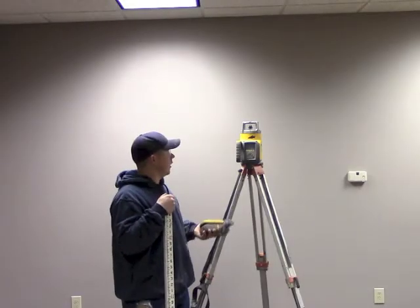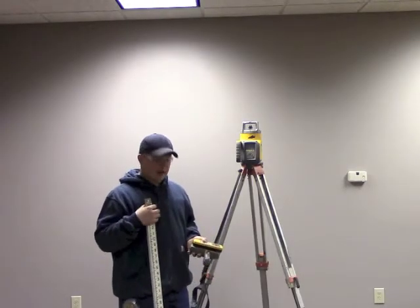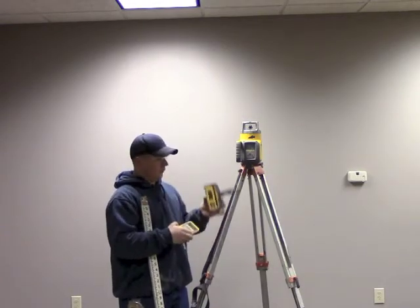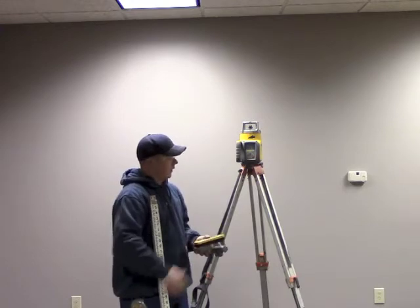Now we've got our laser set up and we're ready to align the axis. To do this you'll need a grade rod, the remote control, the laser eye, and a tape measure.